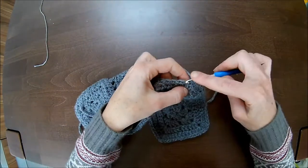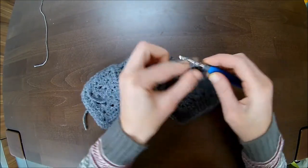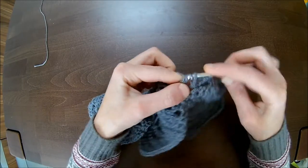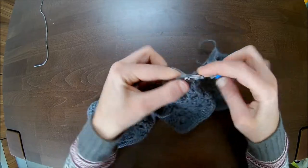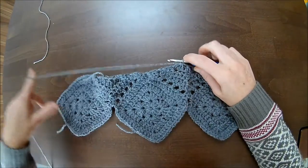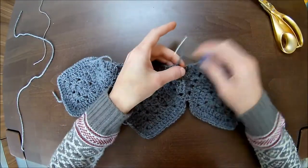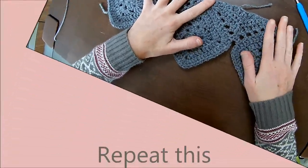Now the last row: three double crochets together — one, two, and three unfinished double crochets, four loops on the hook, pull through. Two double crochets together: the first, skip one, then the third unfinished, pull through. And then three double crochets together.